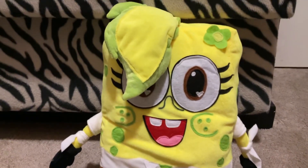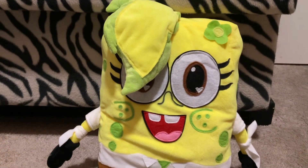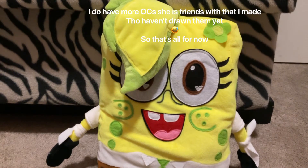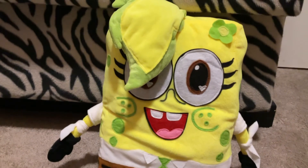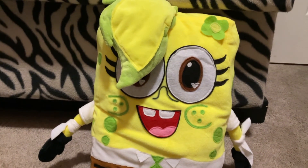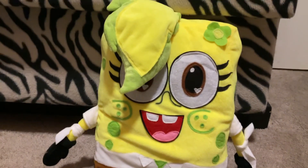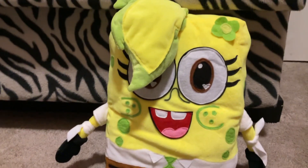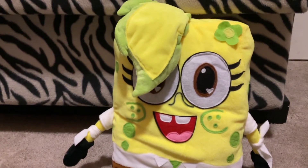Yeah, that's pretty much about my OC. Sorry if this video is a little short. I know it might not seem like I'm excited about the plush, but I am — it's just that if they had included the nose, I probably would have been more excited. But it's alright. Thanks for watching and bye!